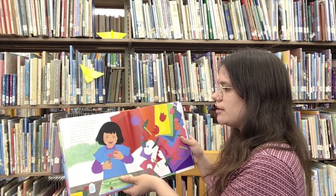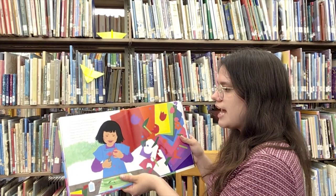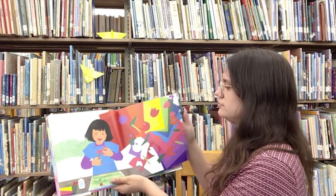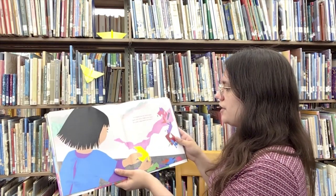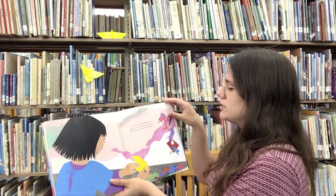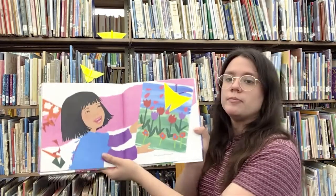Scraps of purple, pink, blue, green, orange, and red floated onto the table as Kiri cut more and more shapes to add to her picture. The colors began to dance. Kiri looked over her colored papers again and chose a bright yellow square. She took a deep breath and folded it into a beautiful butterfly.